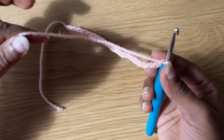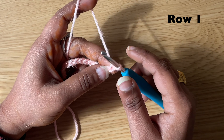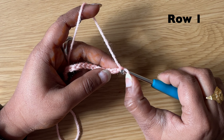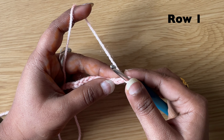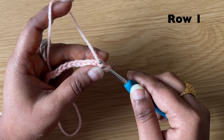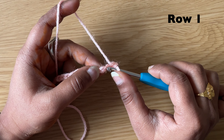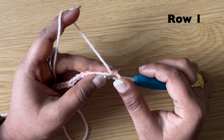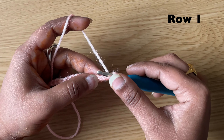I completed my 24 chains. To start our first row, skip the first chain and in the next chain make a slip stitch. To make a slip stitch, insert the hook in the second chain, pull the yarn through both loops on the hook. In the next chain make a half double crochet. To make a half double crochet, yarn over, insert the hook in the next chain.